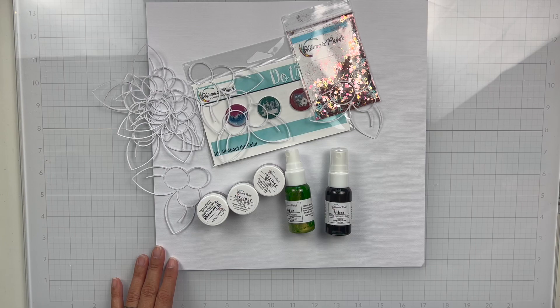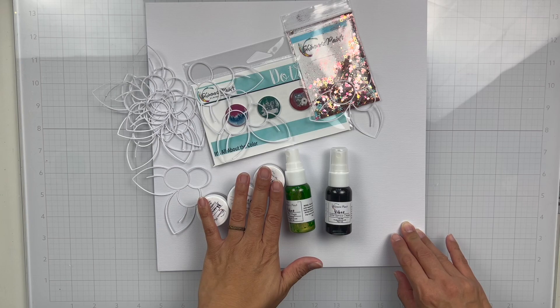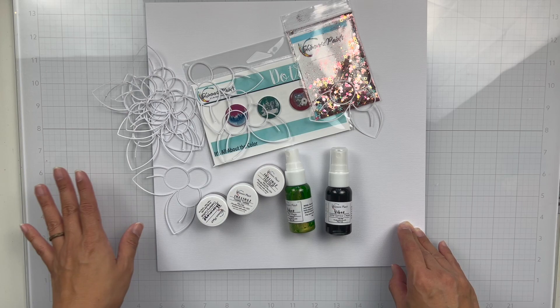Hey everyone, it's Brie. I'm back with another scrapbook process video for the Shimmers Paints Color Kits team. And this process video is going to be a little — not sad, but it kind of is.